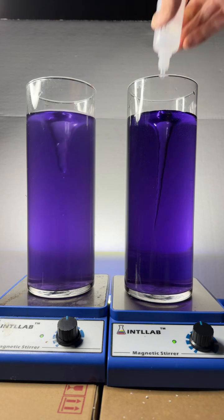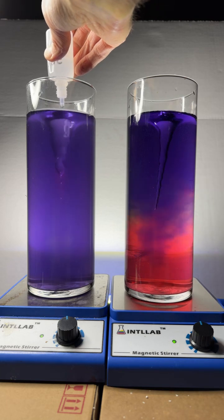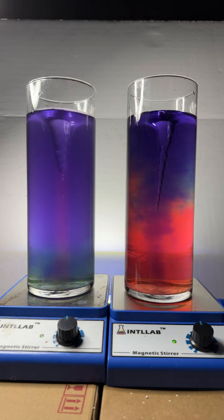Now we're going to go ahead and add some acid to both, so I'm going to add one, two, three, four, five drops of acid to both. And now you see the shift to red.